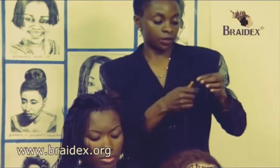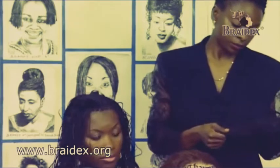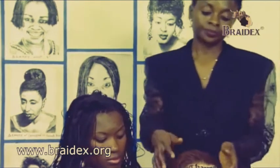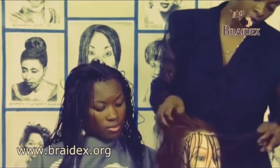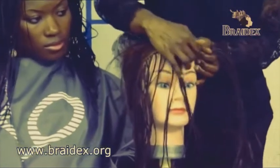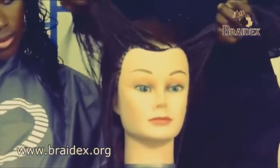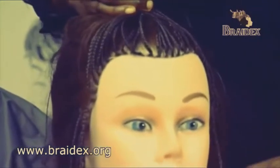The way we are going to demonstrate this 3-in-1 Technique is to use a dummy model to show how this can be achieved. As you can already see, we've plaited the outline section of the front of the dummy's hairline. You plait them individually with some loose wefts of hair.